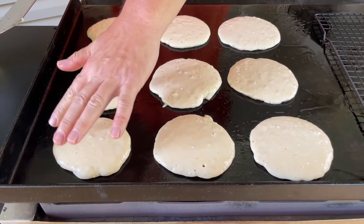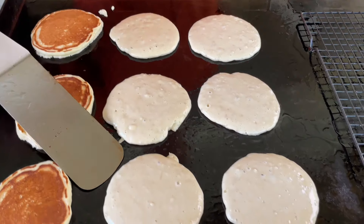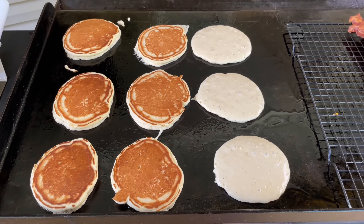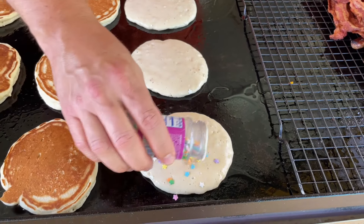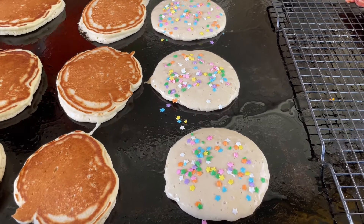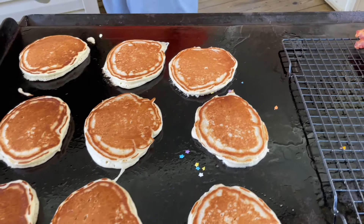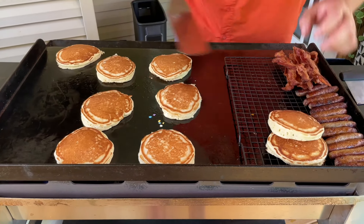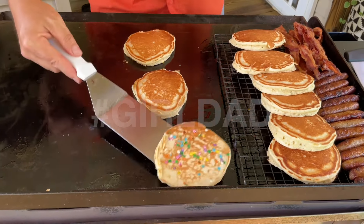It doesn't take long — notice we're starting to bubble on the sides. Let's see what we've got here. Oh, perfect. Forgot the sprinkles, Daddy? No, I didn't forget the sprinkles. We'll see what they look like. There are the sprinkles.